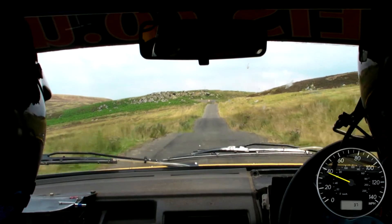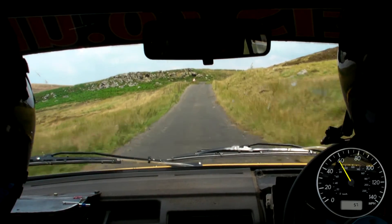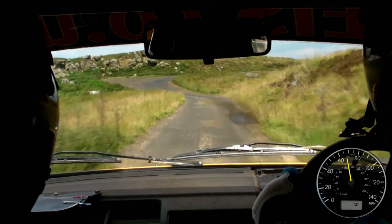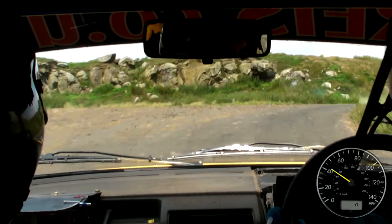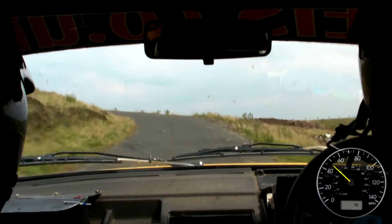Flat right, over crest jump, 40, past sign, and double caution, fast left, slippy, and 6 right, 40, caution, hairpin left over crest, watch camber, 130, down the middle.